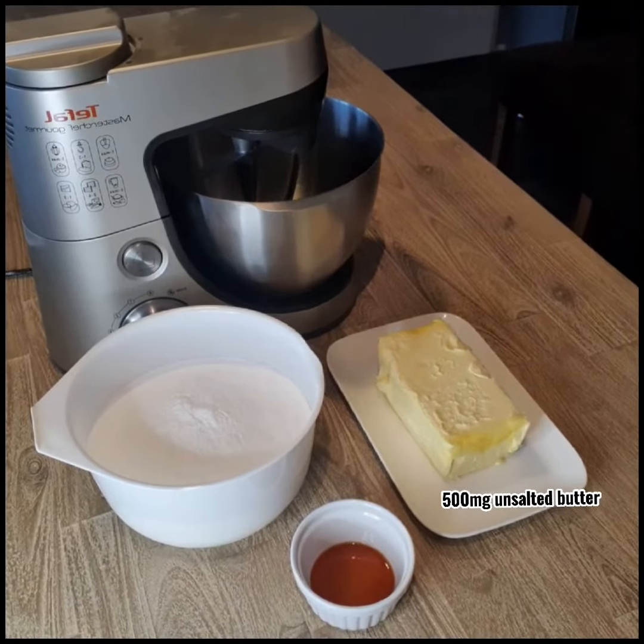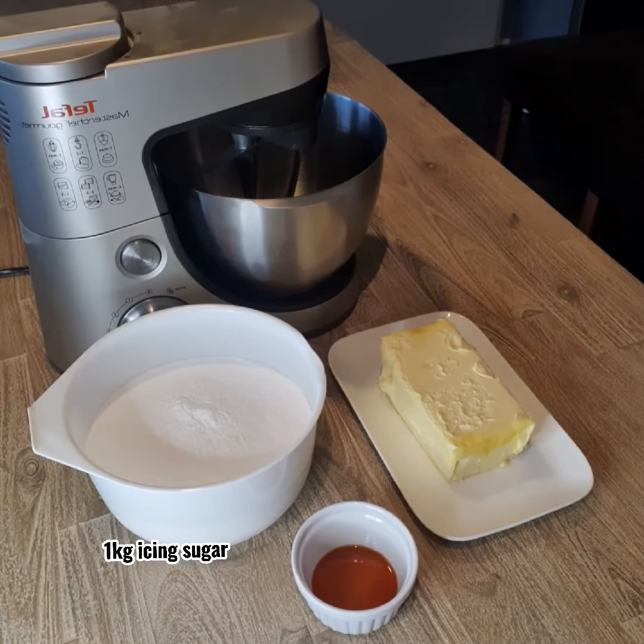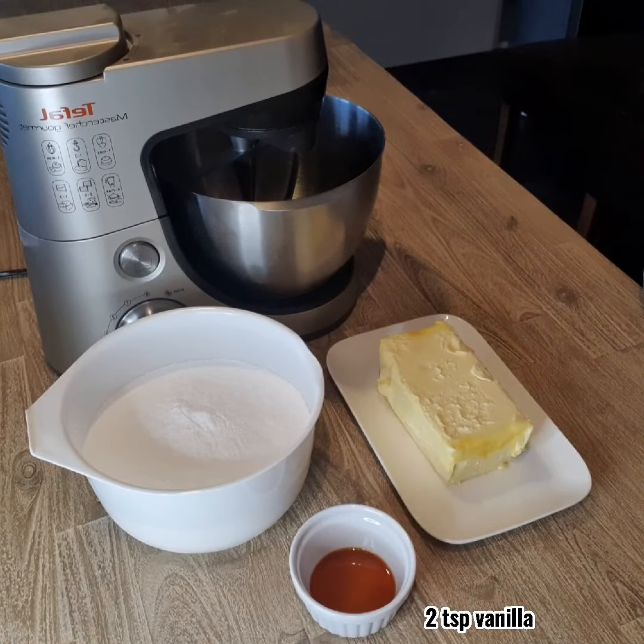Hey guys, so today I want to share with you my super easy three ingredient American buttercream recipe, which I also use to pipe my buttercream flowers.